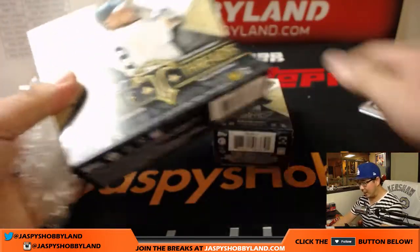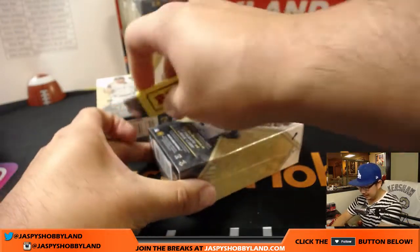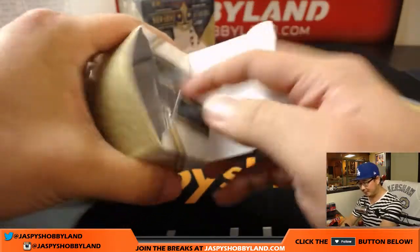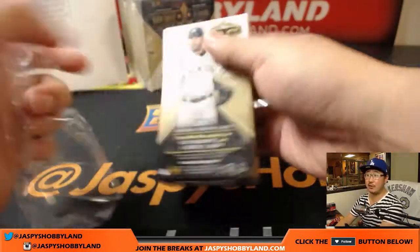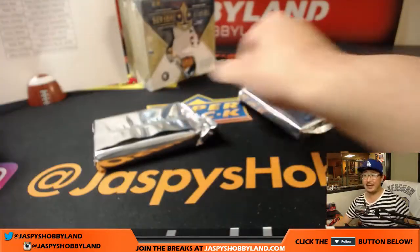This is a piece of Jackie Robinson's — this is big for everybody, breaking the color barrier. So much history involved in Jackie Robinson — not only was he a good player, but a lot of cultural significance for America. There aren't very many cut autos in this product of that caliber.